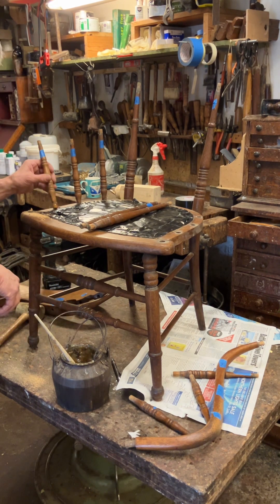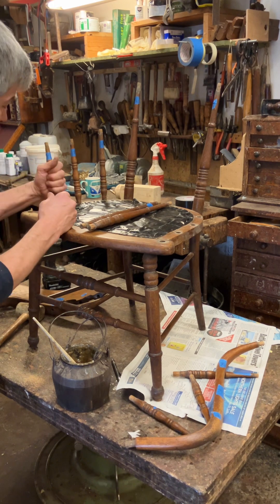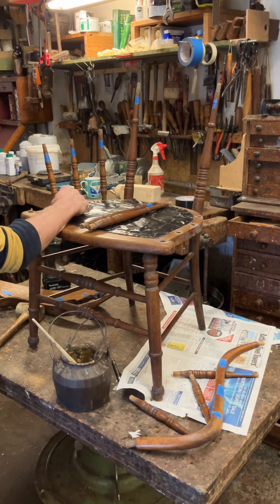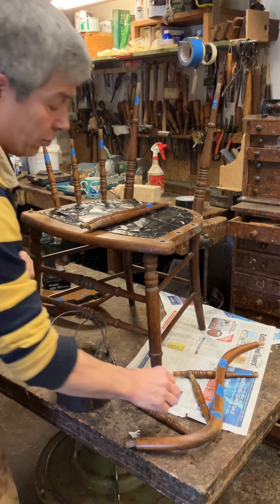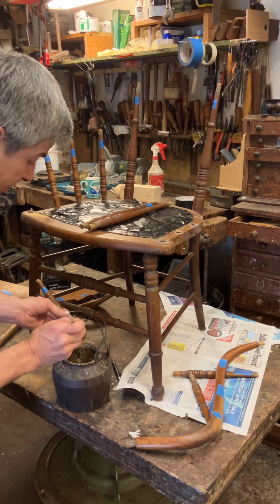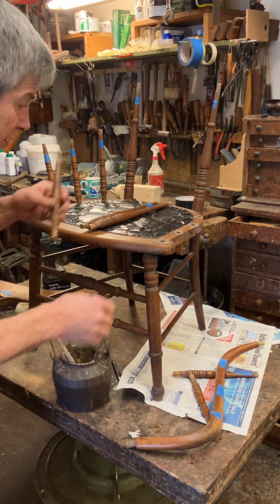When you glue the chair up and come to look at it you can be a bit stuck. But it's a really easy process - just make sure the turning's in the right place. You do this before you strip the chair, which is quite handy because the polish will show you exactly which way around the turning went.